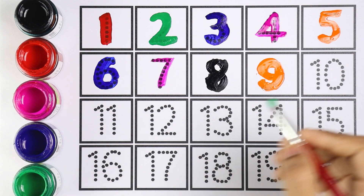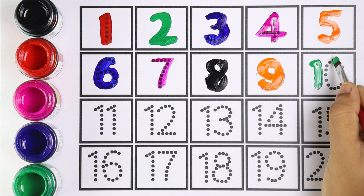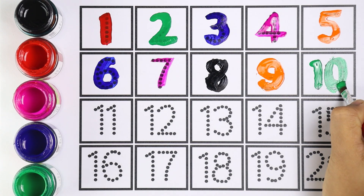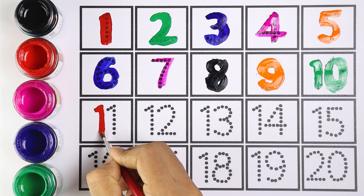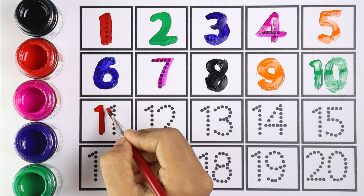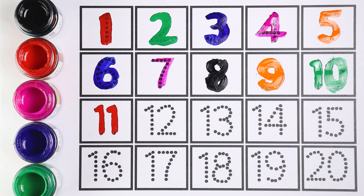I'm using green color for number ten. This is number ten — one and zero makes the number ten. I'm using red color for number eleven. Number eleven — one and one makes the number eleven.